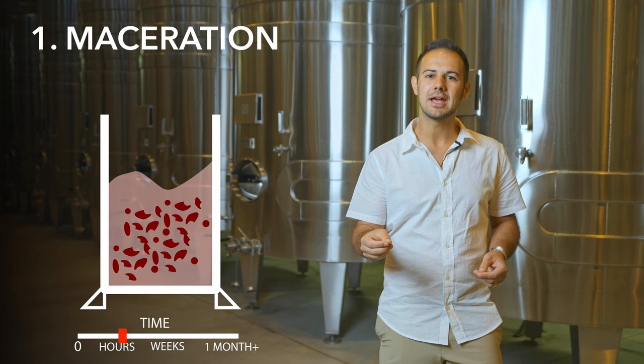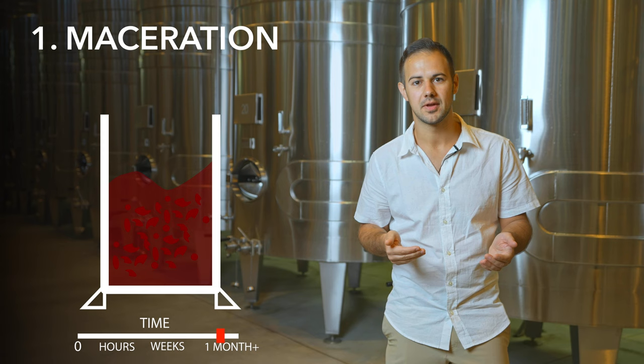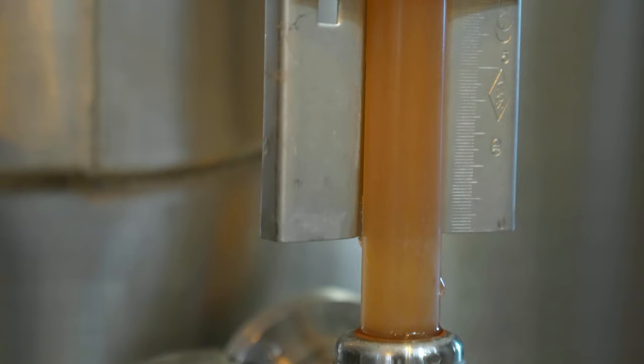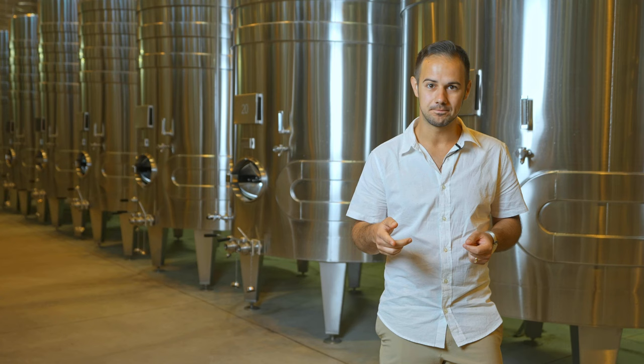Keep in mind, red wines are also made using this exact same process, but the maceration lasts weeks or months instead of just hours. But with rosé, after a few hours of maceration, the juice is removed from the skins, and the skins get discarded. Now we have a pink wine, which can finish fermenting by allowing the yeast to eat all of the sugar and make a bone dry wine. The wine is stabilized, and voilà — you have rosé.